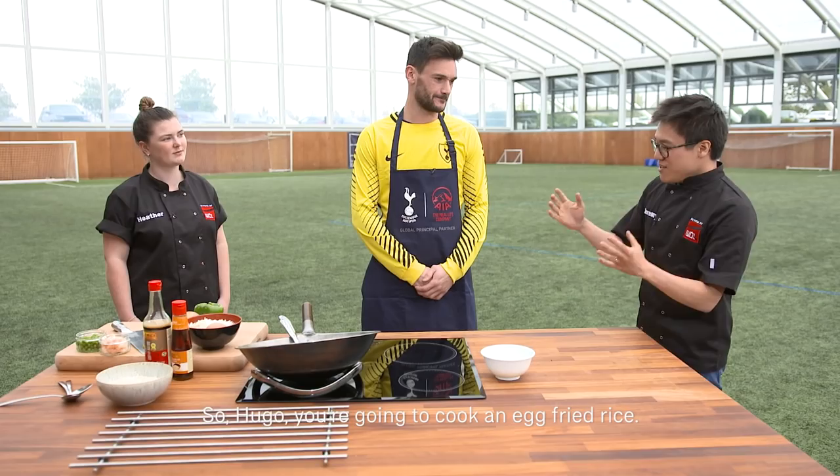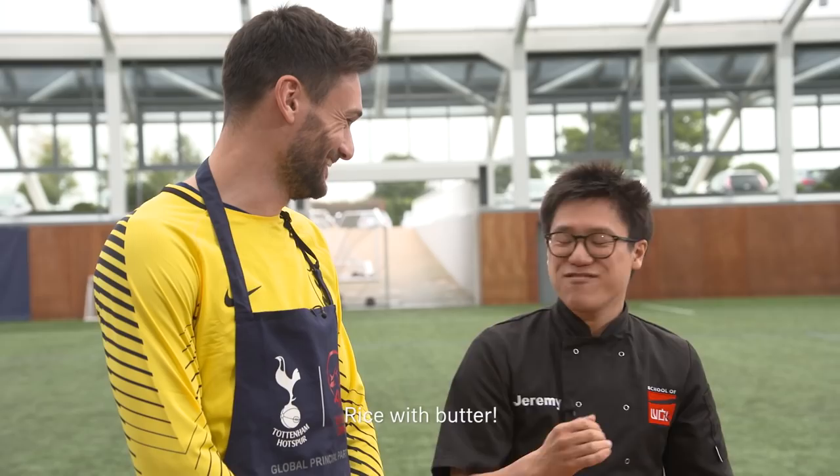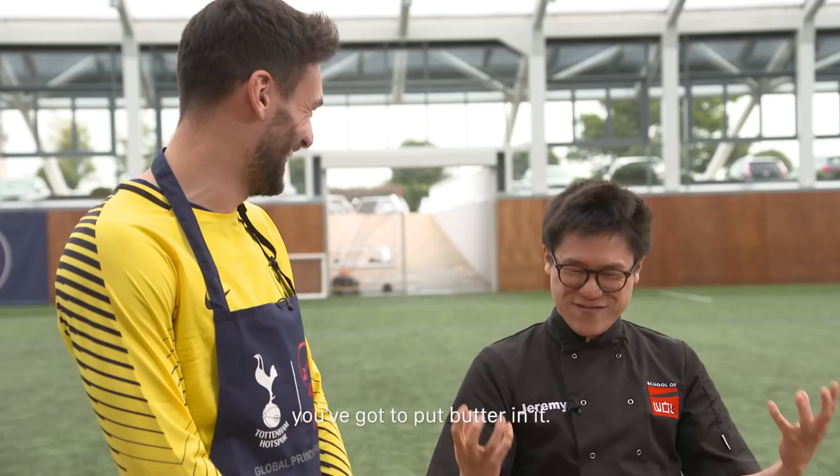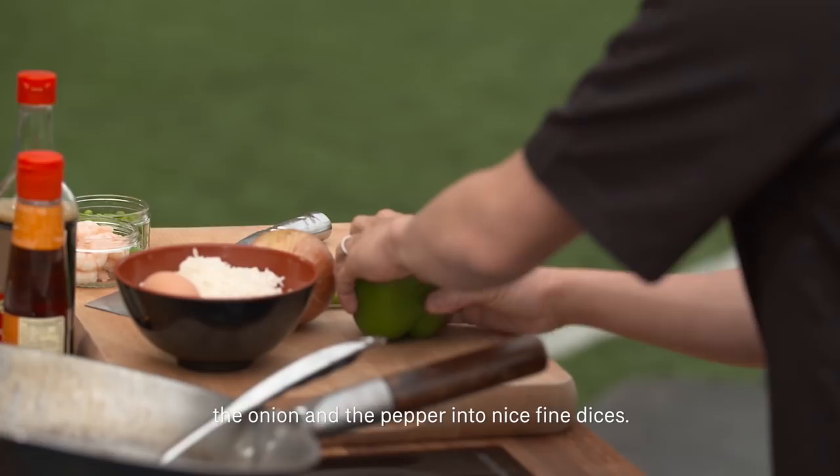So Hugo, you're going to cook an egg fried rice. Do you cook this sort of stuff at home? Just rice with butter — of course you're French, you've got to put butter in. So the first thing you need to do is finely chop the onion and the pepper into nice fine dices.